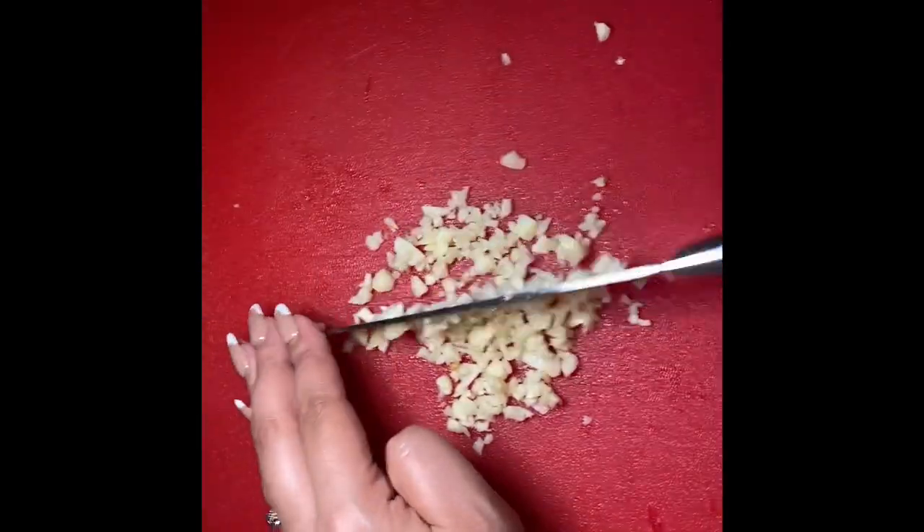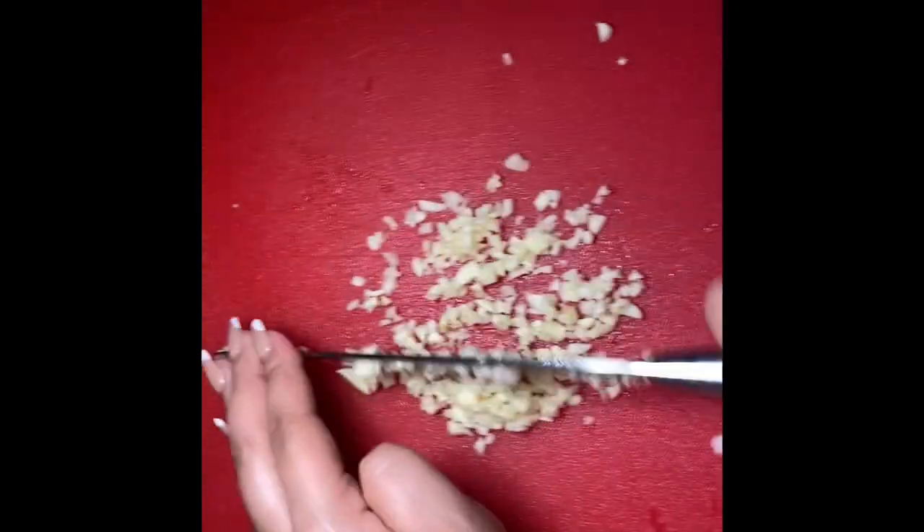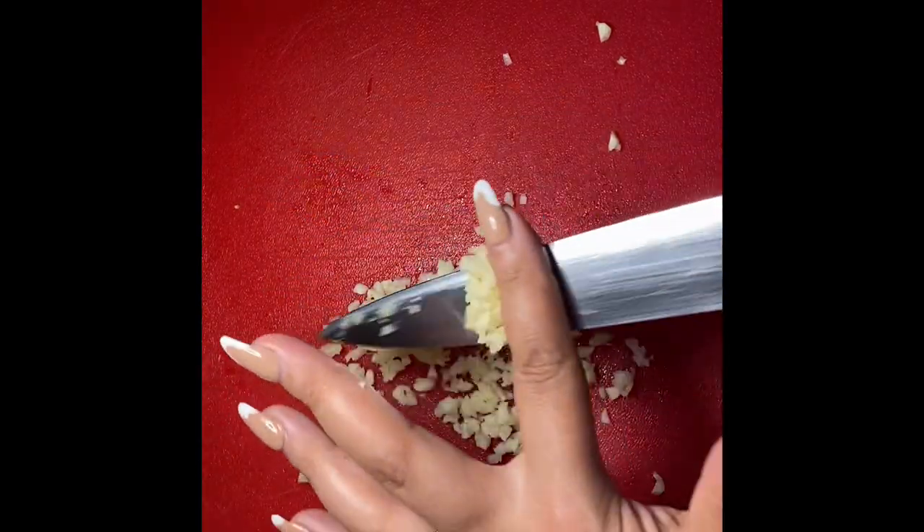All of the ingredients will be listed in the bottom bar, but I'm gonna start off by mincing six cloves of garlic really small and I'm going to set that aside for later.